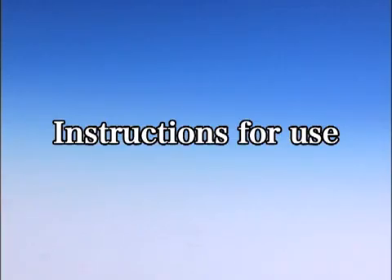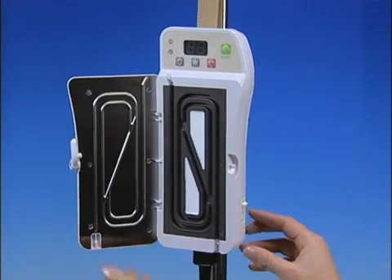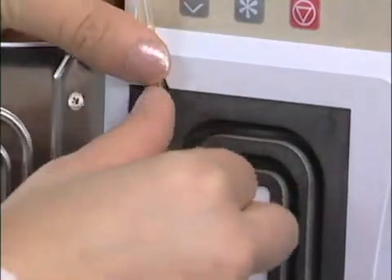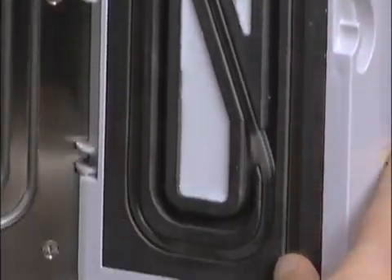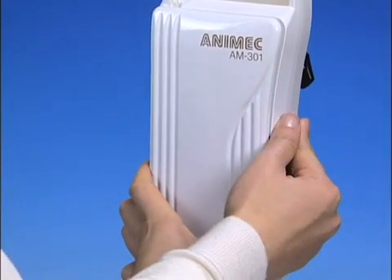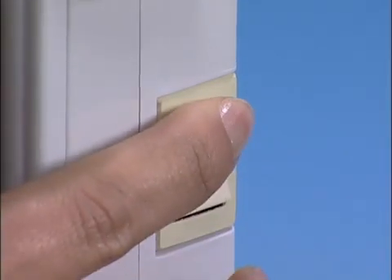Instructions for use. Allow me to explain how to operate the device. First of all, open the cover. Set a transfusion or infusion tube into the channel and connect. And close the cover.